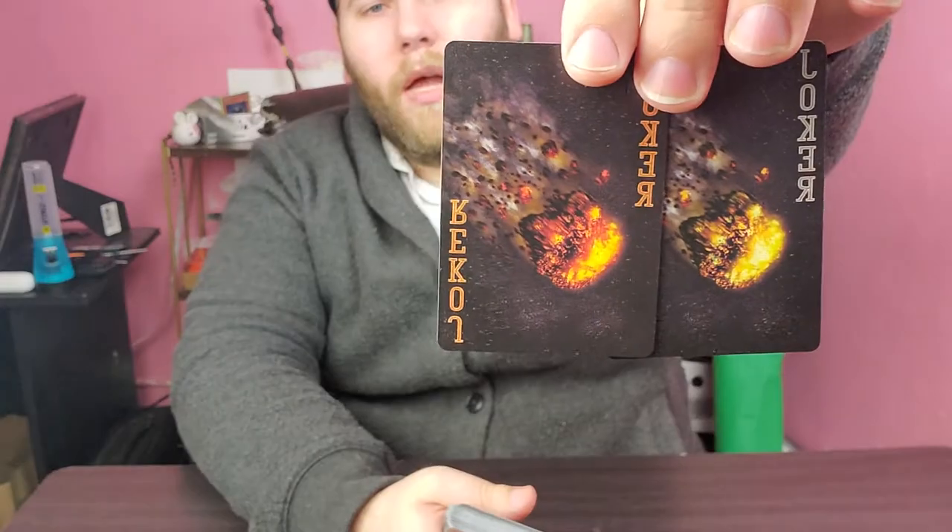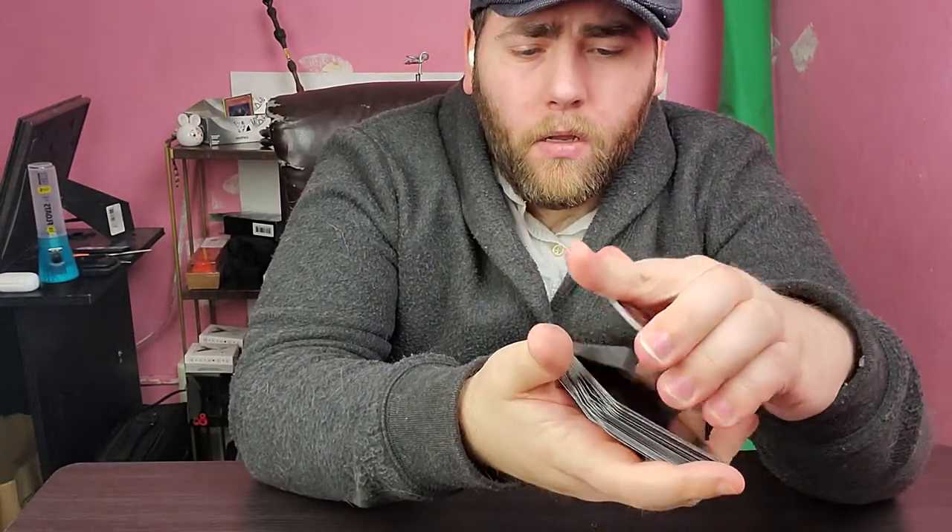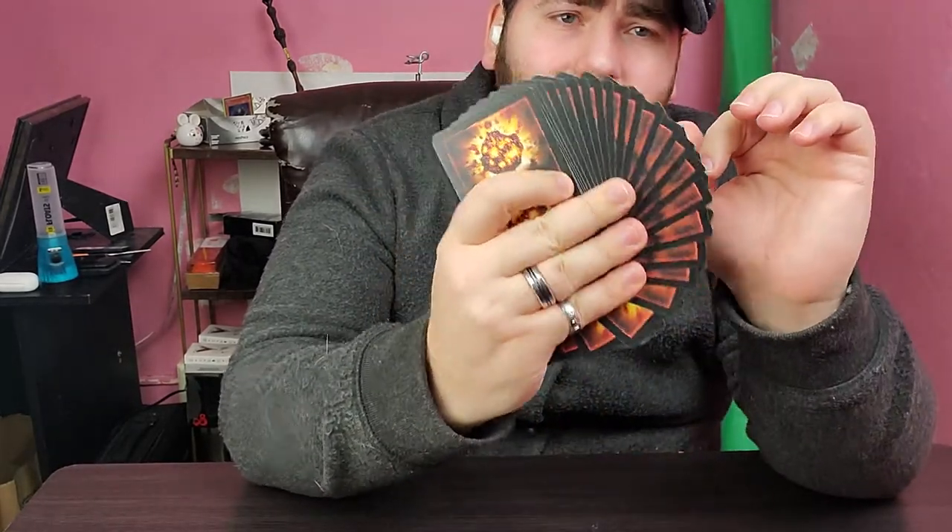There's a nice little double backer there as well — what's not to love about this deck? The jokers are a little bit different in coloration, but you might not even notice it; one's burning a little hotter than the other. As far as the back, this one has a black border on the back, which really makes sense since the front is black as well.